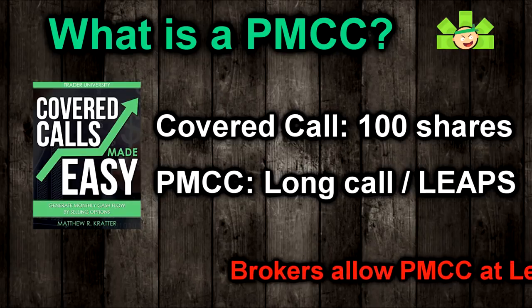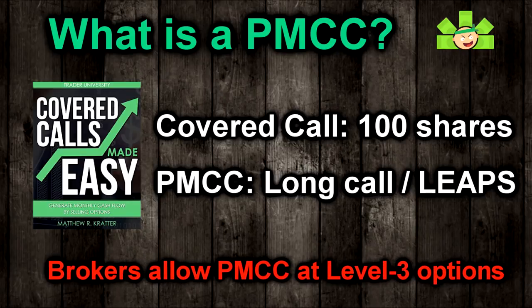Our broker will allow us to sell covered calls even if we don't have 100 shares, as long as we have our own long call to replace it. That long call, or LEAPS, acts as a sort of surrogate for shares, so that we can sell covered calls.